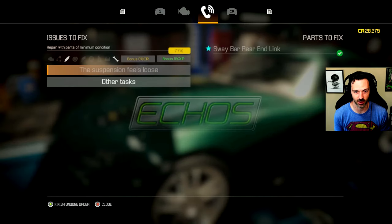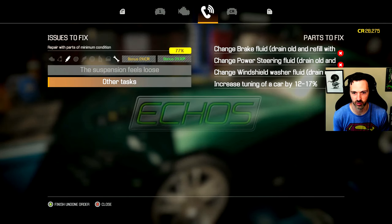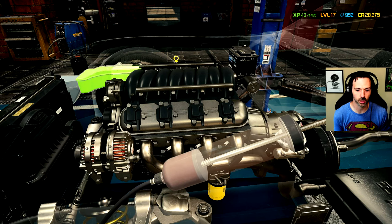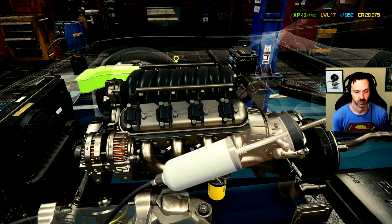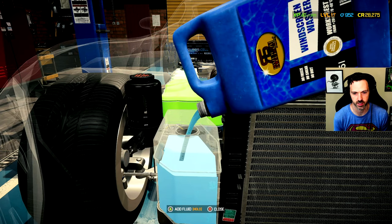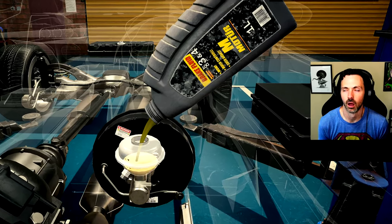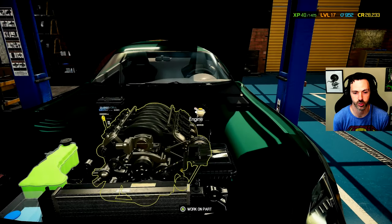I don't know why this game has hooked me, but I like it. So now I go back in here — other tasks. I need to change the brake fluid, power steering fluid, windshield washer fluid, and put some tuning parts on it. So let's drain out the fluids real quick. Fill her up. It's almost like mechanic ASMR — listen to that glorious glugging. All right, lube job done.